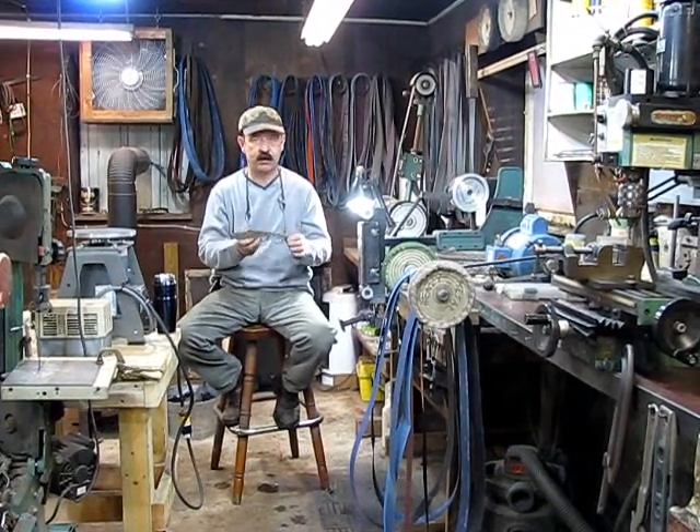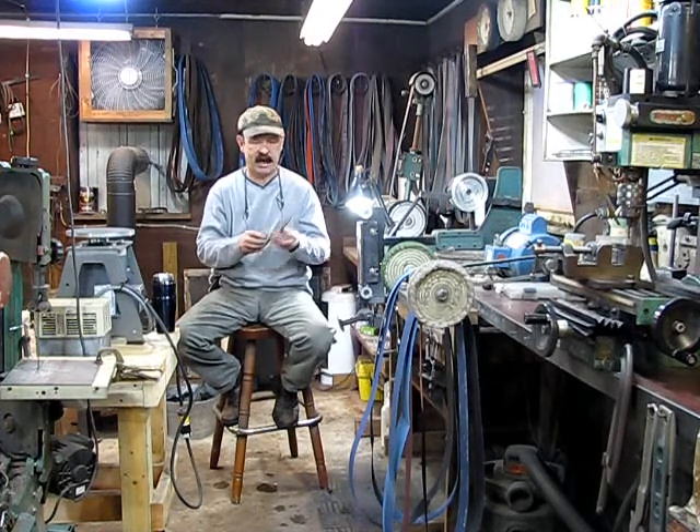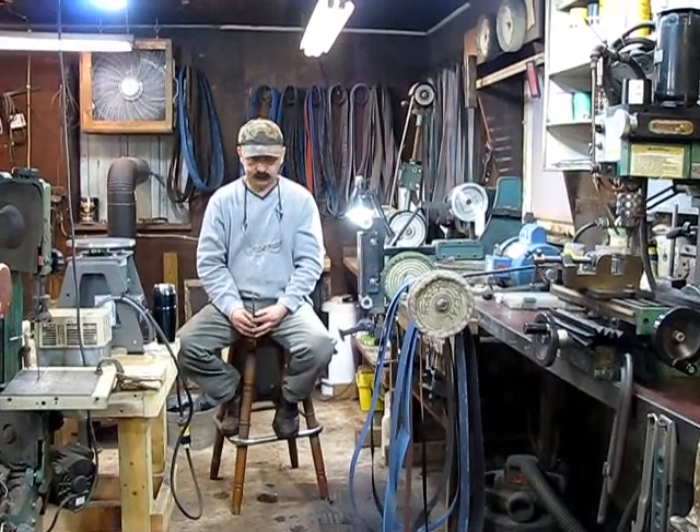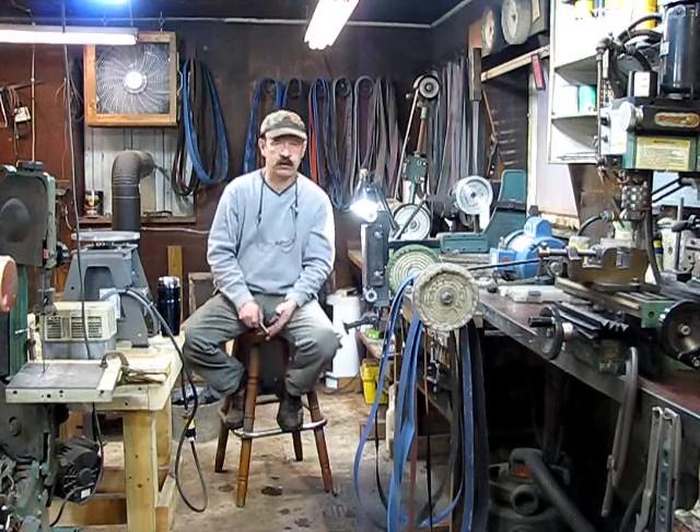We're back at Anderson Forge and we're in the finish shop. This is the knife we forged out the other day. I'm not going to tell everything that happened to this knife, and I'll explain why. A lot of comments are coming in about how people are looking forward to seeing how I do this and what kind of things I use. And I have to say, the whole focus of these videos is not to be educational or instructional. These are not how-to videos — these are 'who is' videos. Who is Carl Anderson? Who is Anderson Forge?